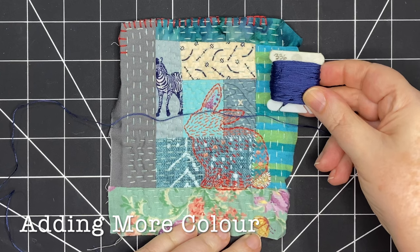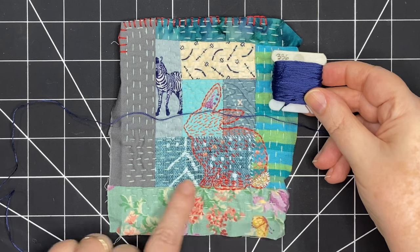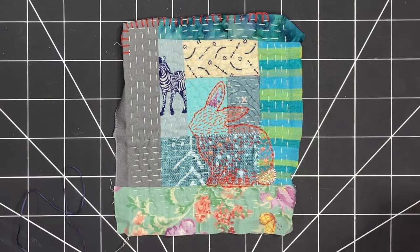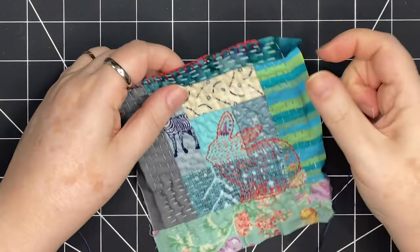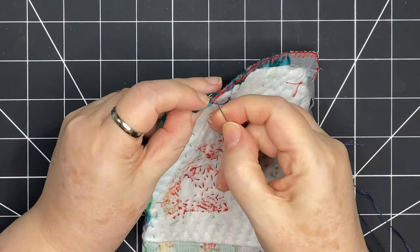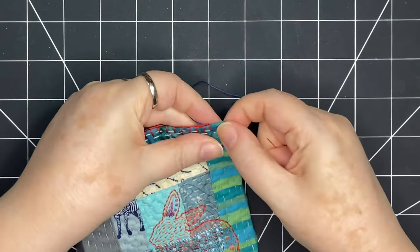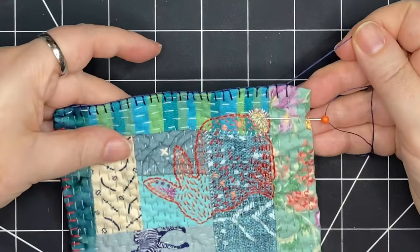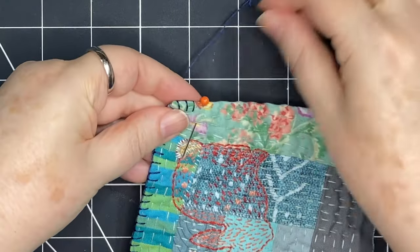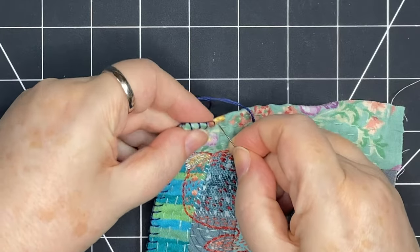Now I'm bringing in a dark blue color that's in the top of the piece — it's also on that little snippet of zebra fabric — and I'm going to use this to continue my blanket stitching, connecting it to where I left off with my dark coral. Here's my dark blue color all along the side. I'm using a pin to hold down the edges and just removing it when I get to it. I'm going to continue around the piece.